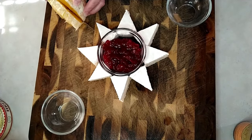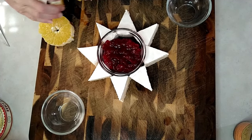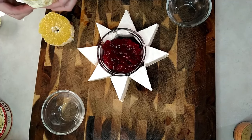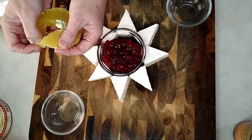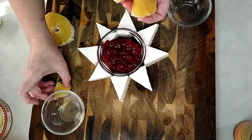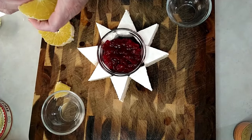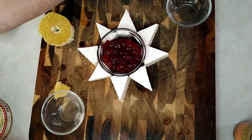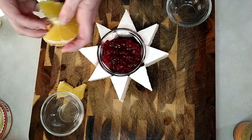I'm going to slice my orange nice and thick. These are in little triangles, so I can make some stars out of these. Maybe make your sections a little bigger — like with two sections together.